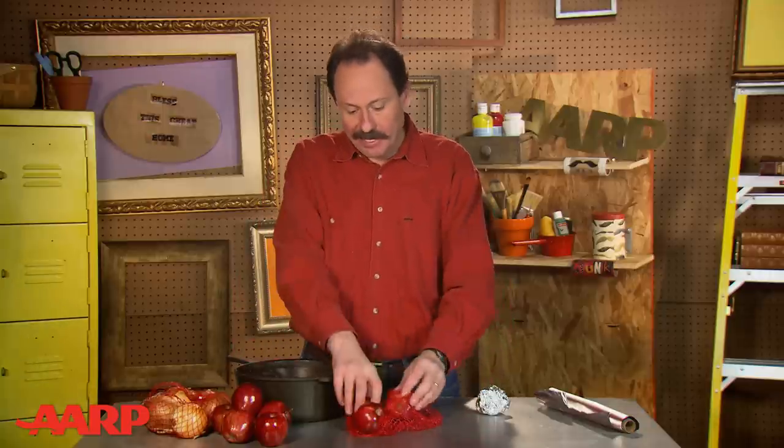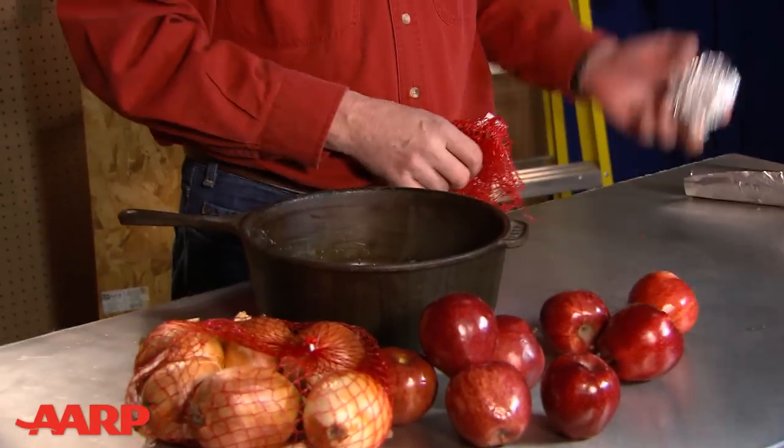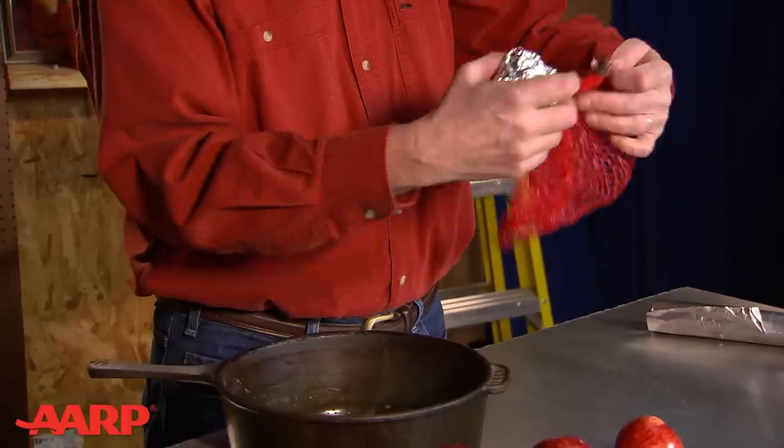Here's another two-fer repurposing tip — a way to repurpose two would-be throw-away items at the same time. I save the mesh bags that apples and other produce come in at the supermarket. And of course I also save my used aluminum foil. Just wad up some of the used foil, stick it in the mesh bag, and you have one of the best scrubbers for pots and pans that money can't buy.